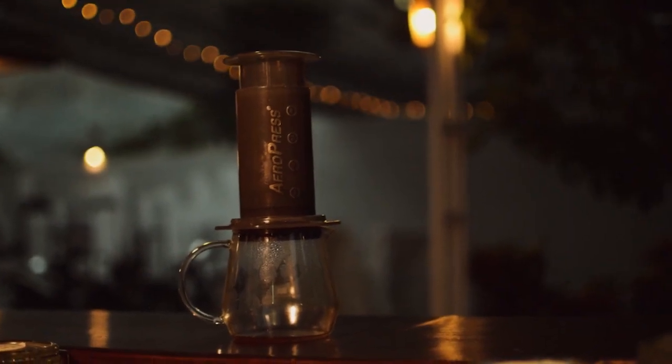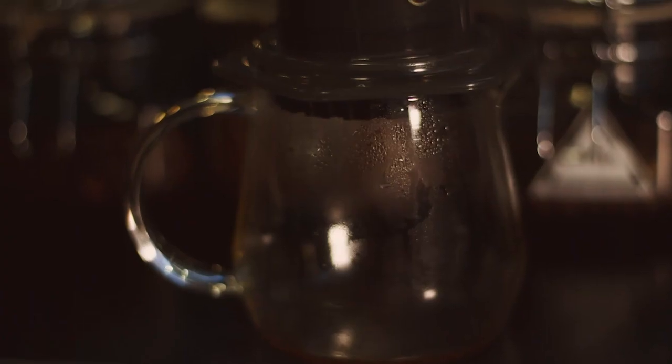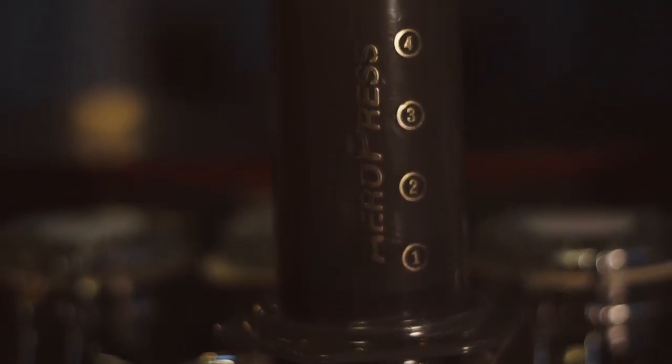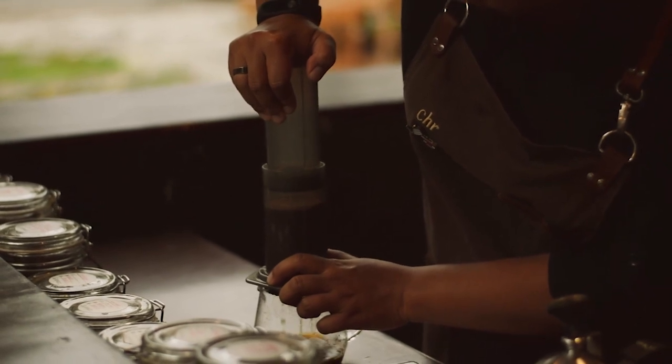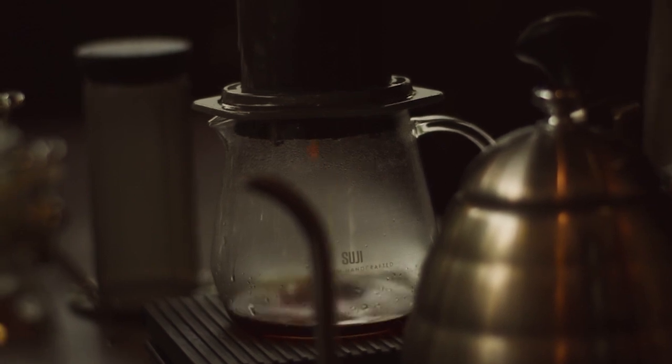Untuk kekurangan Aeropress, karabahnya dari plastik, jadi dia tidak mengekip panas pada air. Kemudian, mempertahankan konsistensi pressure itu lumayan susah. Karena kalau kita menggunakan grind size yang fine, tekanannya akan sangat kuat. Jadi untuk mempertahankan konsistensi dalam durasi tertentu, itu sangat susah.